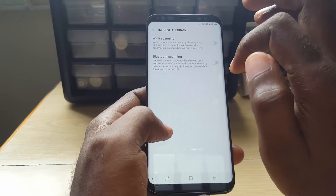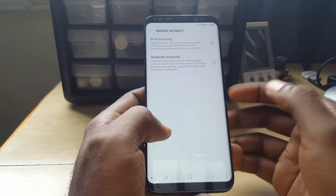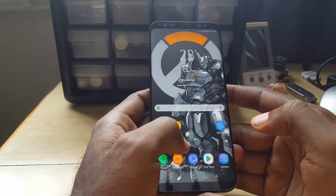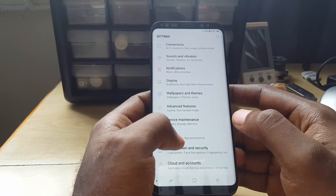Once you go back, go into Improve Accuracy and turn off these two features right here — make sure Wi-Fi Scanning is off and Bluetooth Scanning is off as well.